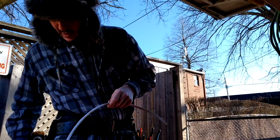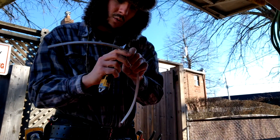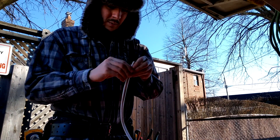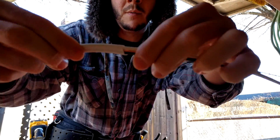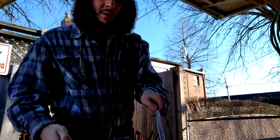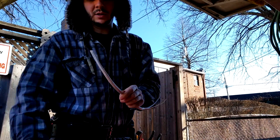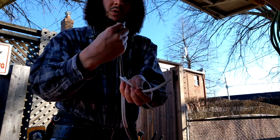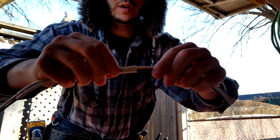A couple other methods that I like — going back to the utility knife. You can use that to score the jacket. You want to be careful not to cut too deep. Run the knife down the middle ribs there, pull the two sleeves back, and it should snap off and give you a nice cut every time. You just score the outer jacket — don't want to cut too deep and damage the conductors. Once you get that ripped down the middle, pull the two jackets back and they should snap right off. That one turns out a little bit nicer than the last one.